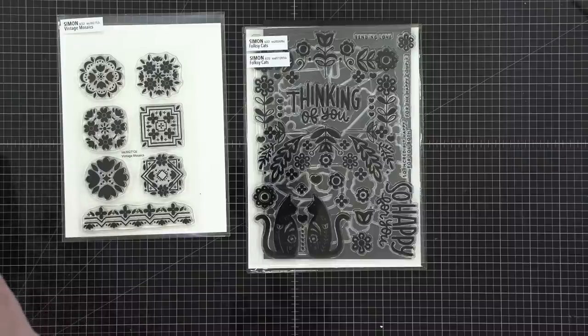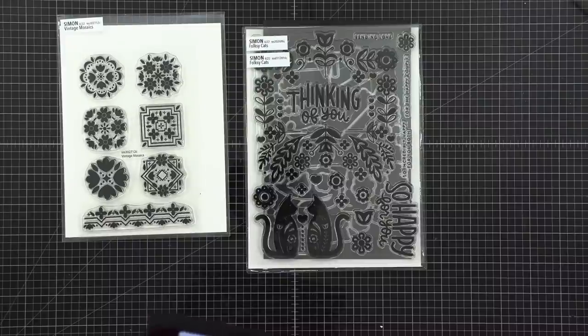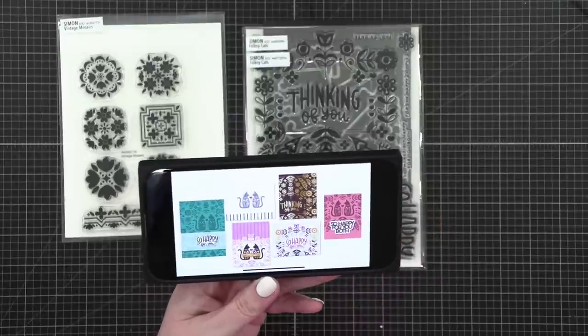I'm going to look up folksy cats in my email — oh yeah, that looks like it. I wish I had found this before we went live. I came up with quite a few examples, and it does look like folksy cats is the winner, so I'm going to end the poll.